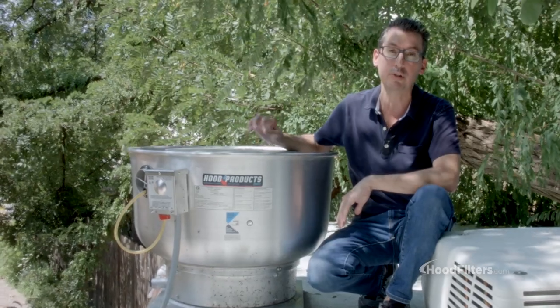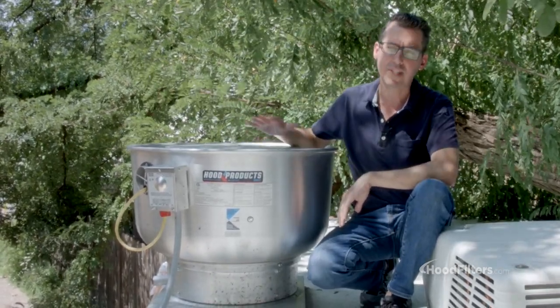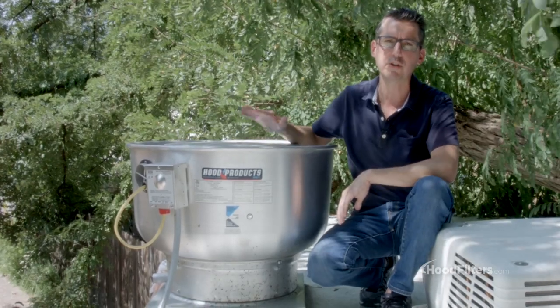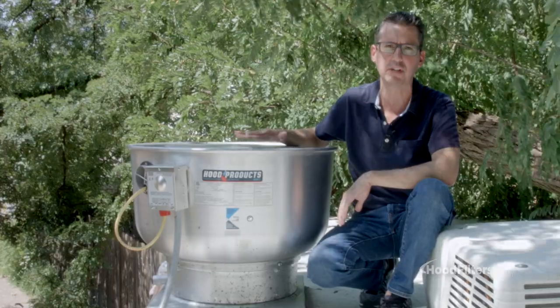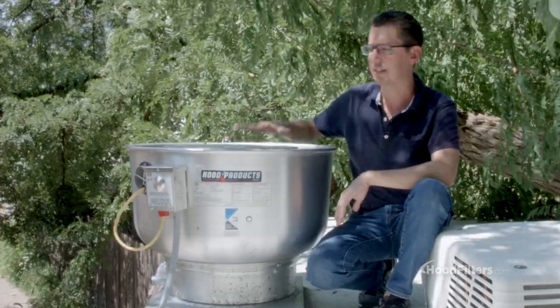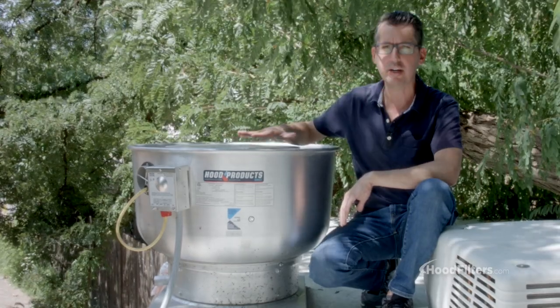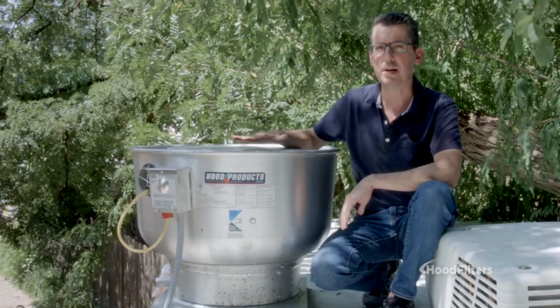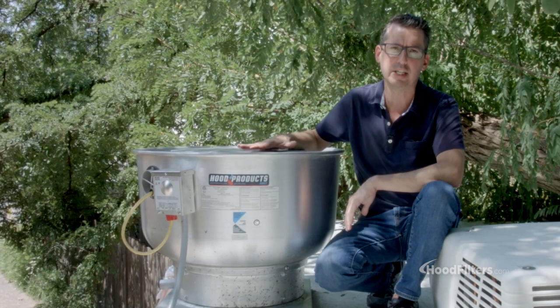Keep in mind if you are using a char broiler or some sort of solid fuel cooking, that's going to change that equation. So if you're not 100% sure, just give us a call and we'll walk you through the steps to figure that out. These come in a variety of sizes, shipping is free, and they are ETL listed, meaning they meet all fire code and will meet your insurance needs as well.